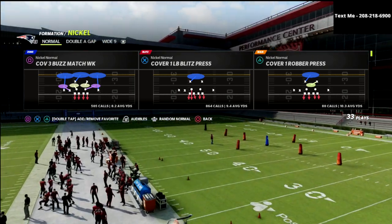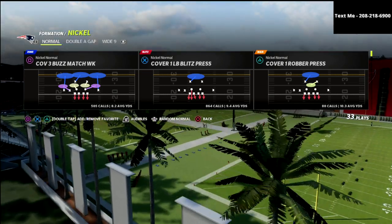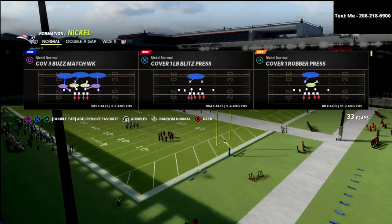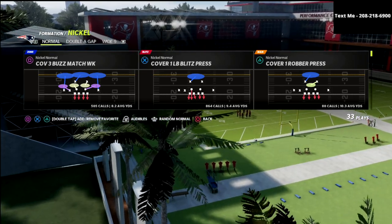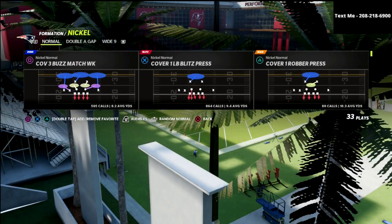If you want to learn the full defense, there's a link to my Patreon in the description. By joining the Patreon, you get access to everything — literally everything for just 10 bucks a month. You'll get access to all my tips and all my ebooks. We've got 13 ebooks over there, so there's a lot of stuff that can help you become a better player.